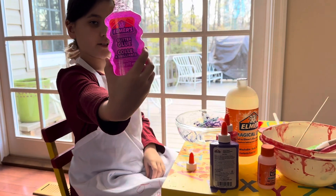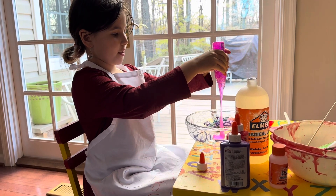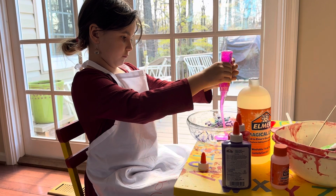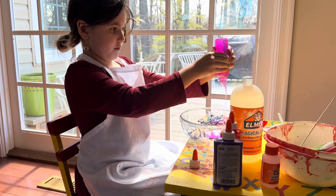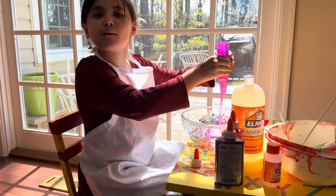First I'm gonna pour this pink glue — it's very sparkly, so that's why I wanted to start with this one. Here we go, let's pour it in. It might take a little bit. Vloggy, can you please help me?